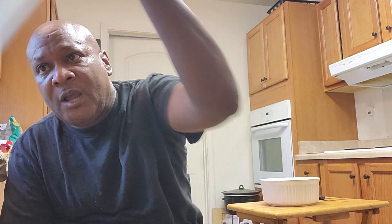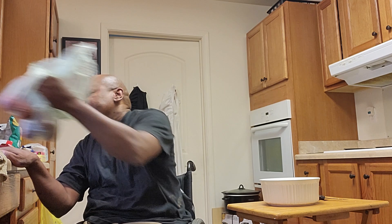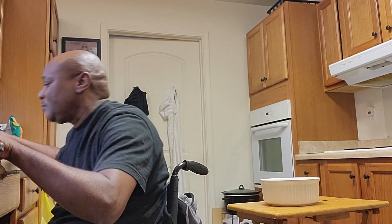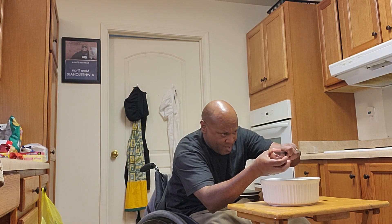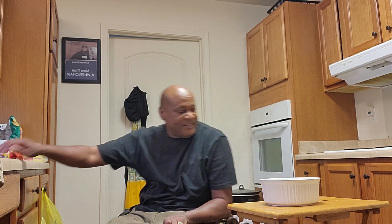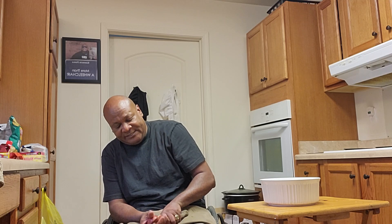I got these red potatoes. I'm going to wash them out and I'm going to cut them. Wash them off. I'm going to cut them — cut that a little. About seven of them, I got seven of them.